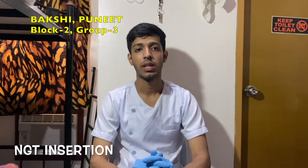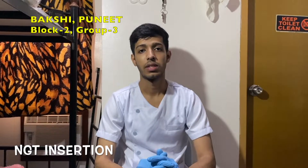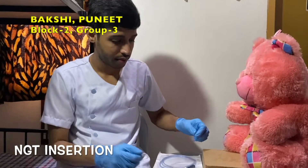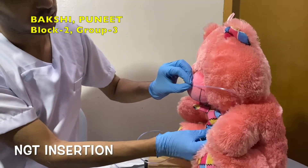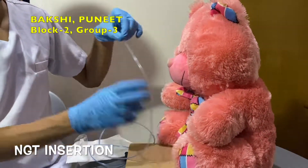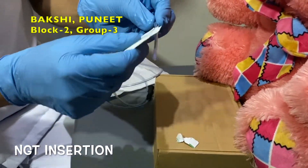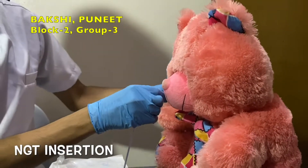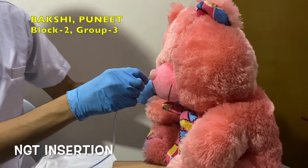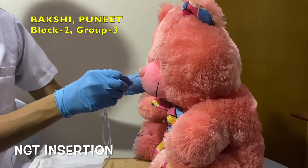First confirm the patient details and explain the procedure to the patient, then do not forget to take consent. Now we are doing nasogastric tube insertion. Patient should be in the high Fowler's position. Measure the distance from nose to stomach. Use lots of lubricant. Patient is instructed to swallow. Do not force the insertion. Tube placement is verified by fluoroscopy or radiograph.